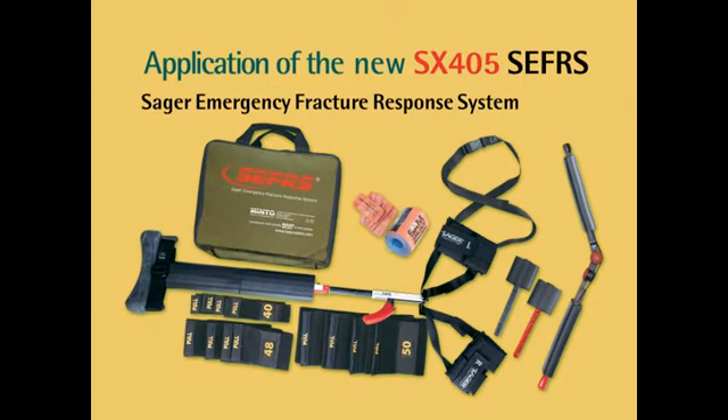The Sager SX-405 comes complete with all accessories required for use: the ischial perineal cushion or saddle, the abductor bridle or thigh strap, the carry case, the splint proper, the tensor cravat kit, the pedal pinion or figure eight strap, and the malleolar harness set or ankle harness set.